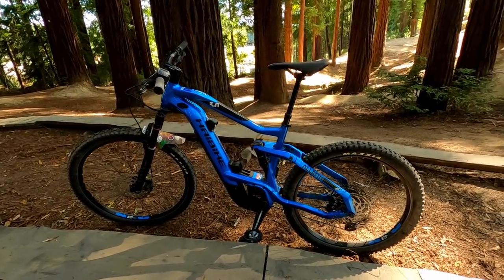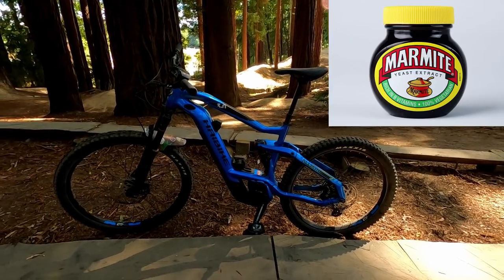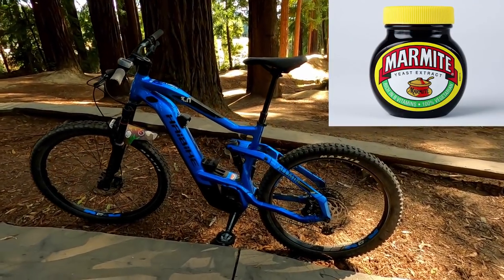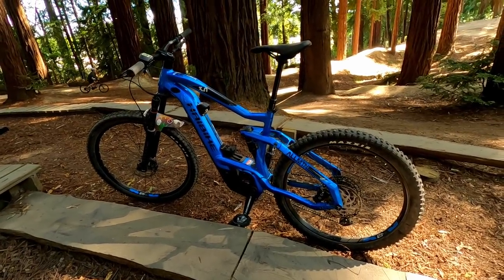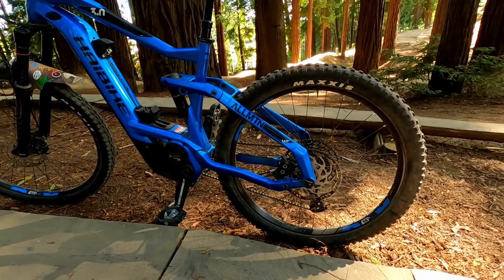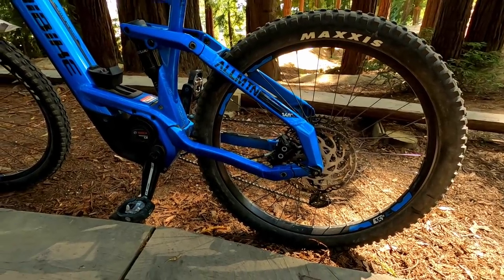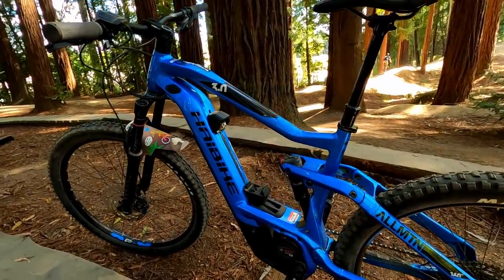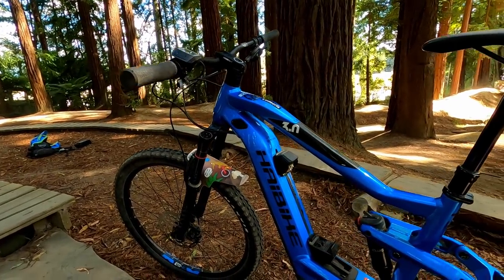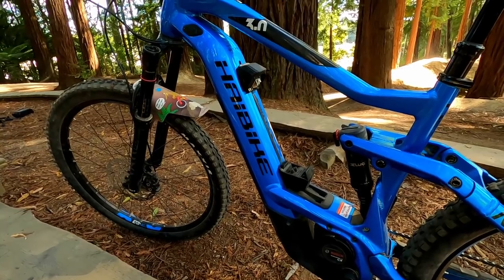Looks is a difficult one — I would call the looks of this kind of Marmite. And if you don't come from New Zealand, Marmite is a yeast spread, you either love it or you hate it. There's some interesting things going on: you've got this rear triangle, some funky looking angles, I kind of like how they've put the Magura brakes in there, which is a bit different. The top tube — yeah, some interesting shapes and angles. And then you've got this big battery station on the top, which we'll talk about later. So in terms of looks, we'll put down Marmite — you either love it or you hate it.